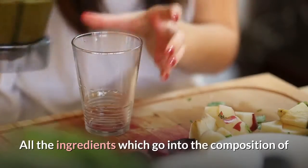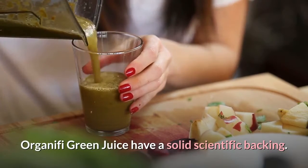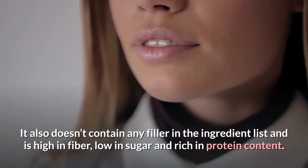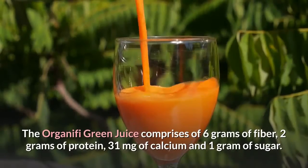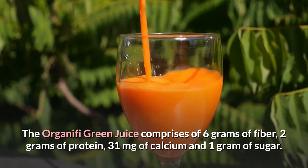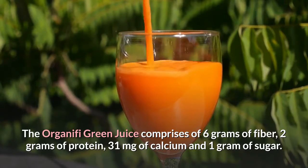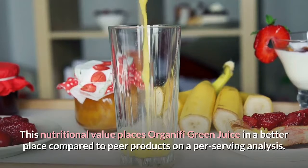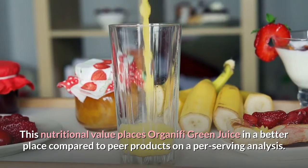All the ingredients which go into the composition of Organifi Green Juice have a solid scientific backing. It also doesn't contain any fillers in the ingredient list and is high in fiber, low in sugar and rich in protein content. The Organifi Green Juice comprises 6 grams of fiber, 2 grams of protein, 31 milligrams of calcium and 1 gram of sugar.